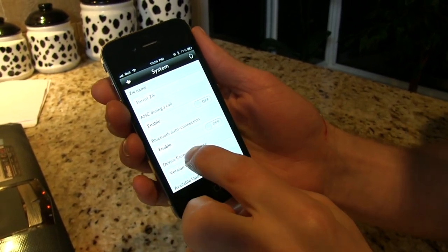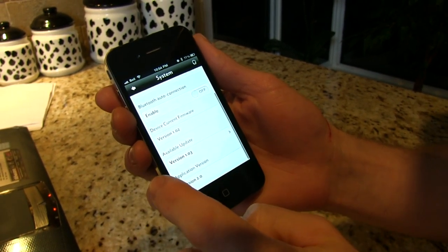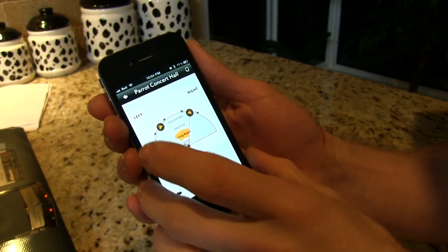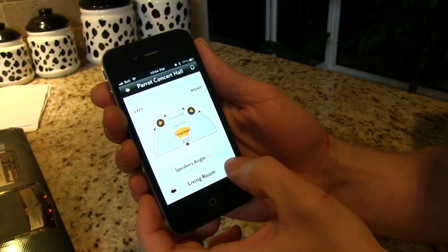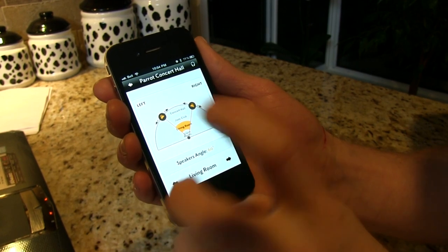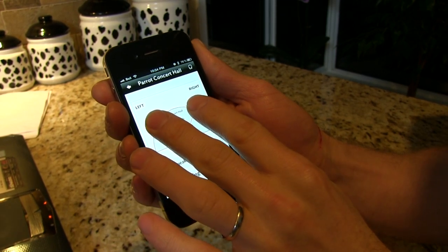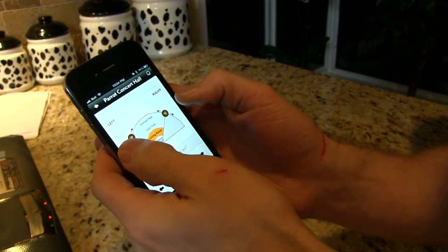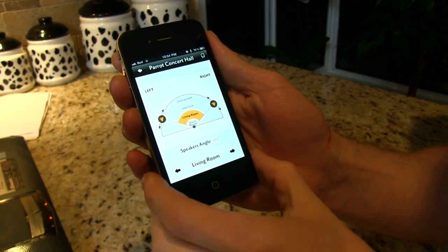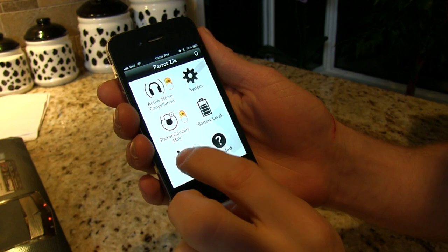In the system settings you can control active noise cancellation during calls, Bluetooth auto connection, check current firmware and available updates, and the Parrot concert hall. That's cool — you can change between different settings: concert hall, silent room, living room, depending on how big of an area you want to listen in. You can also change your speaker angle just by sliding around. Battery level is shown there too.